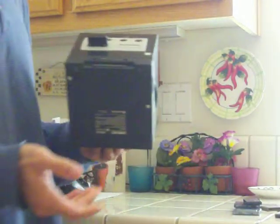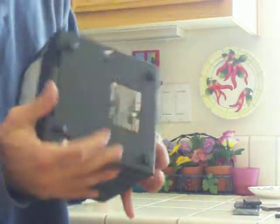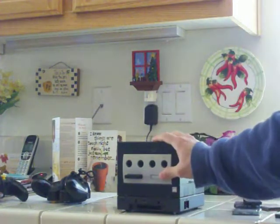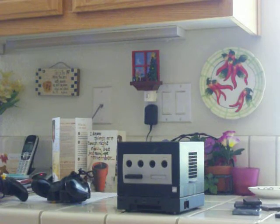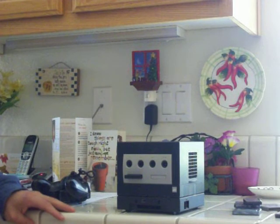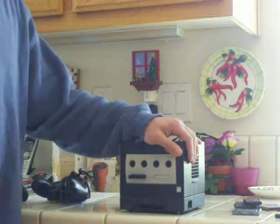Speaking of expansions, underneath we have what is known as the Game Boy Player. You might recall the Super Game Boy, which came out for the Super Nintendo back when it was very new and they wanted to show off what it could do. I don't know if Nintendo brought something similar for the N64 — I don't think they did, but I could be wrong.